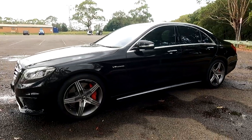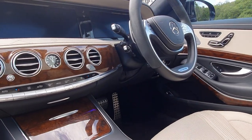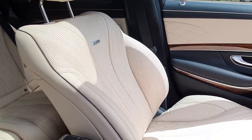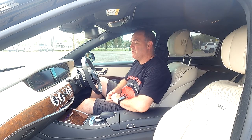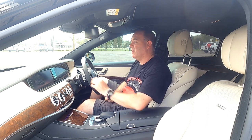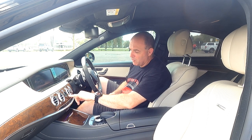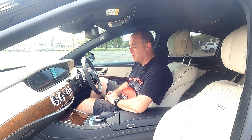Let's go and have a look inside. So we're just inside the S63 and wow, what a car. I love the white leather seats — these have got heating and cooling fans for both the driver and the passenger. Through to the cream on the dash, the pattern, the wood grain, and the soft-touch dash.